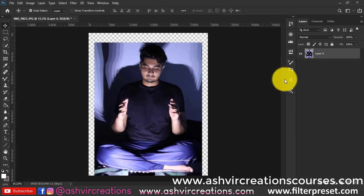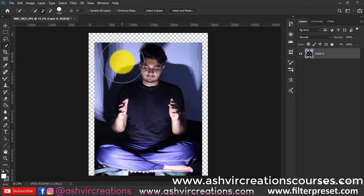Now crop the photo with the crop tool and select an 8:10 ratio.